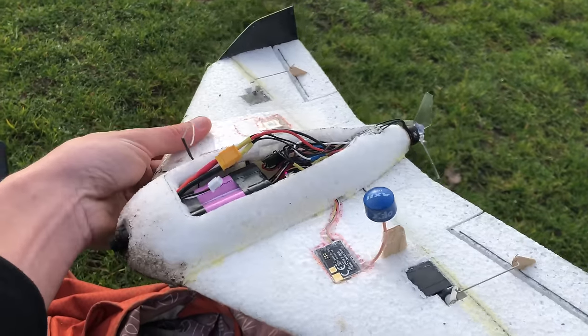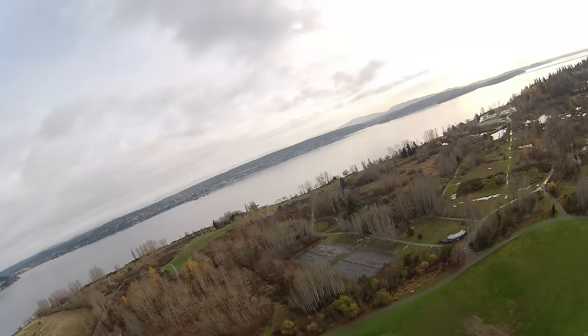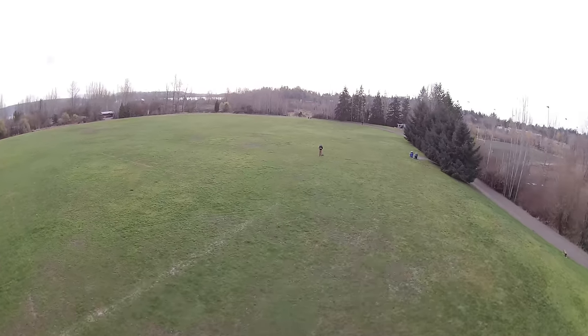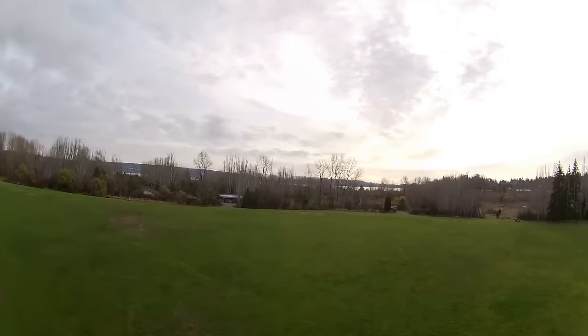Later on I tried it with some heavier 18650 cells to add more weight in the nose. With these it flew a bit better and I was able to tune it well enough to return to home and orbit the home position all on its own. With this heavier battery and tiny wing area, its cruise speed was 20 meters per second or 45 miles an hour. That's super fast for such a small plane.